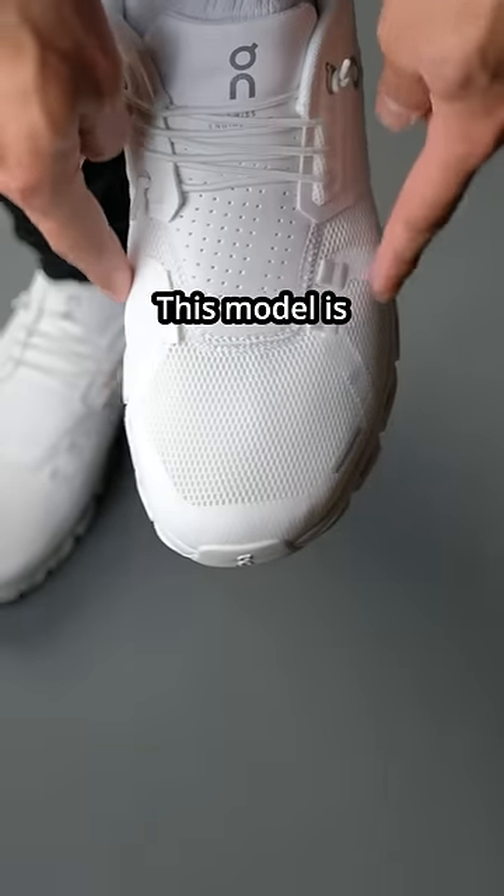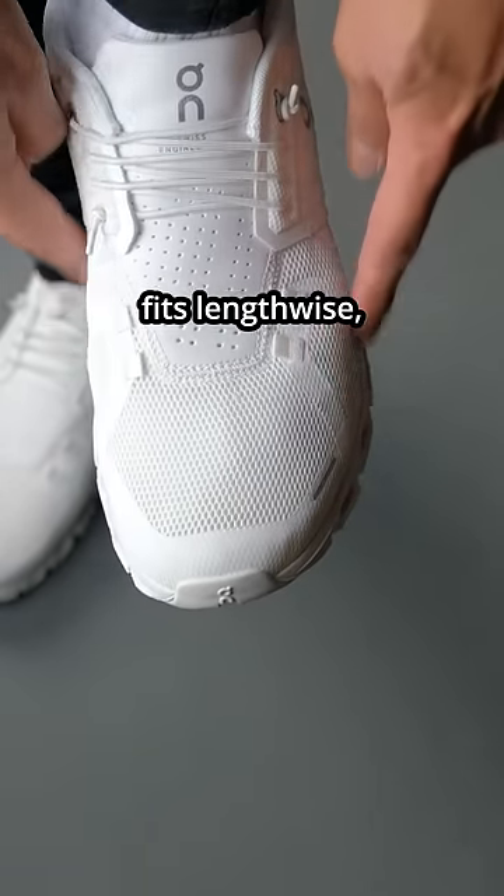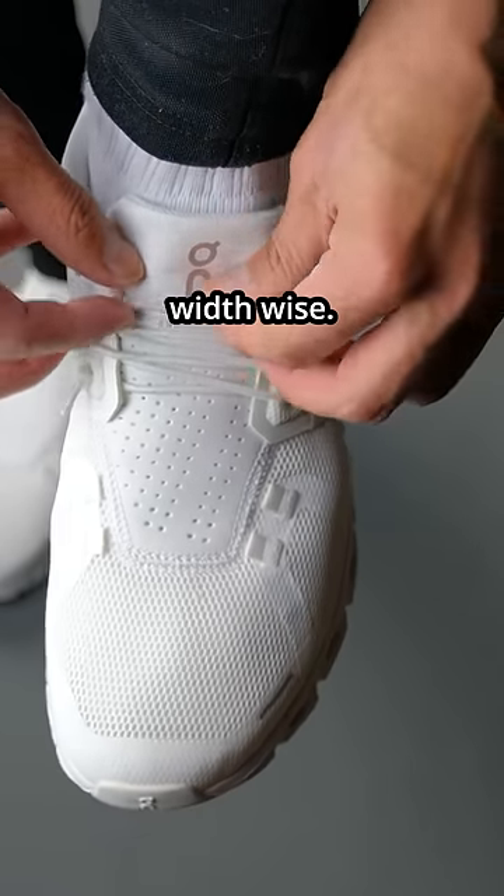First con: this model is very narrow. I have wide feet and even though it fits lengthwise, it feels really tight and unforgiving width wise.